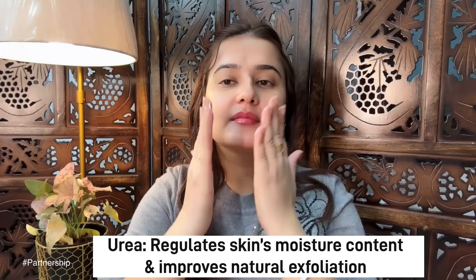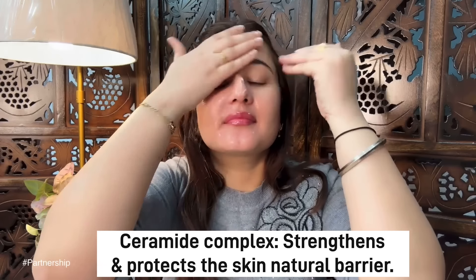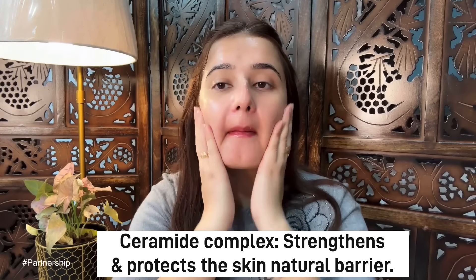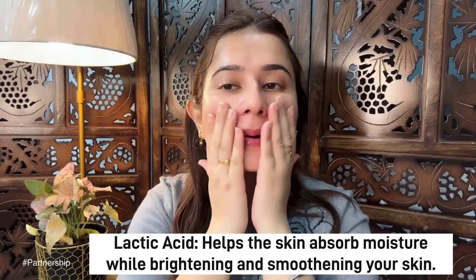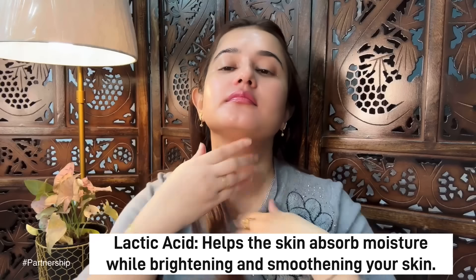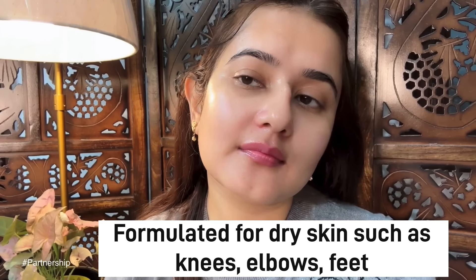If you remove the dead skin, it will be amazing. Try the 4% Urea Deep Moisturizing Cream. Urea which regulates skin moisture content, improves natural exfoliation. Thermal complex which will provide strength and protect your skin's natural barrier. Lactic acid which absorbs skin moisture for brightening and smooth skin.